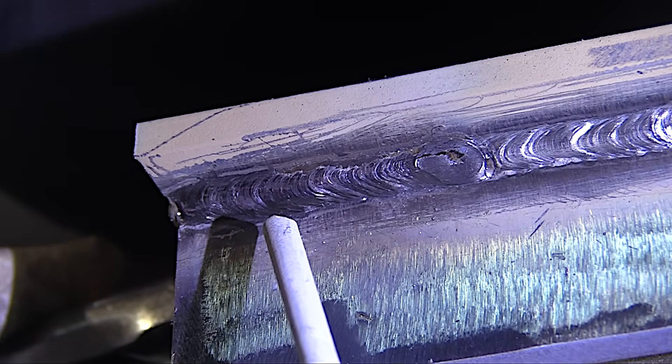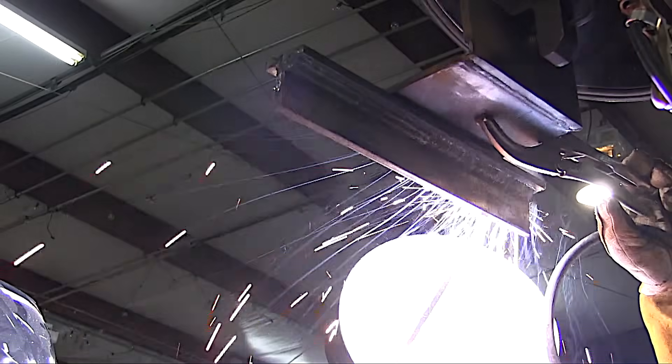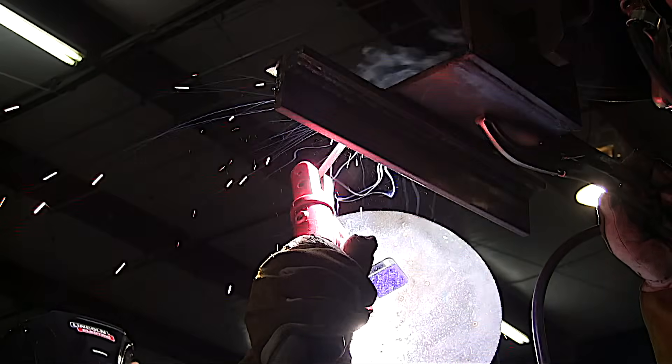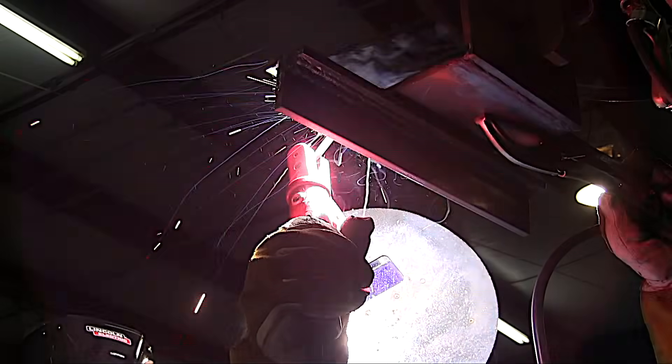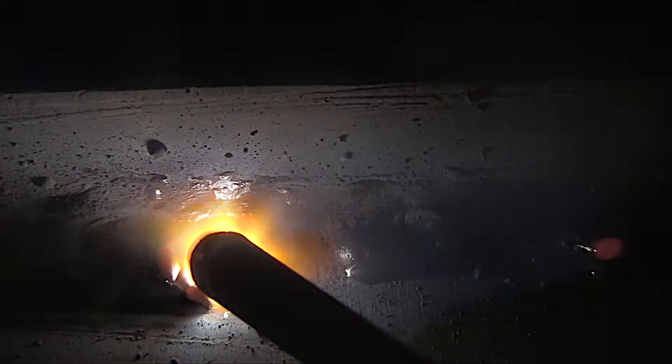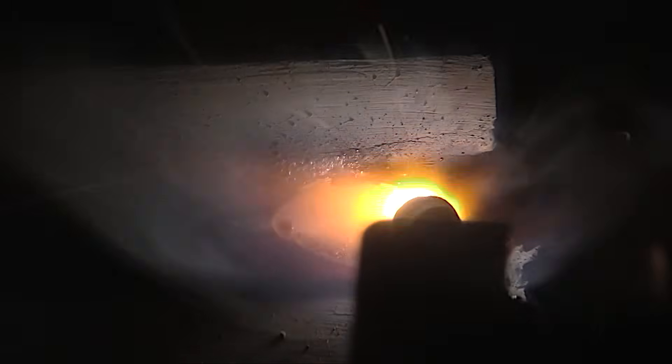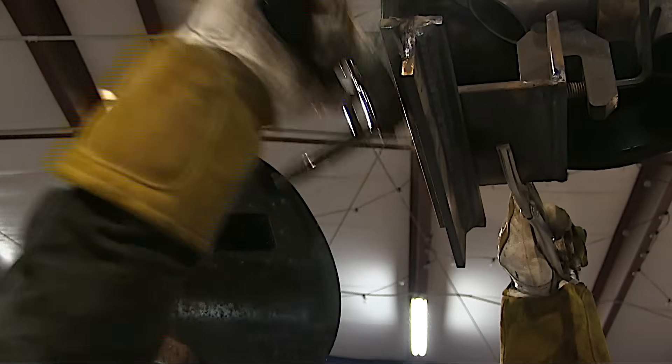7018 is a low-hydrogen rod — keep it in a rod oven. You can definitely tell a difference when they're kept in a rod oven versus ones that are left out. Rod angle is not going to change a whole lot for this second bead — everything stays the same. The objective is to overlap that first bead by about two-thirds to three-quarters. Slight drag angle, holding a nice tight arc, using the toes of the weld as a guideline for a straight bead. We're using partial rods here so we're having more restarts than usual — with full rods it would probably only take one restart.